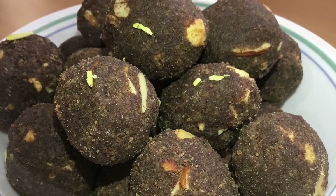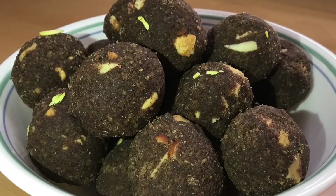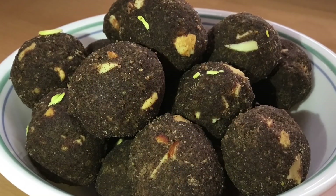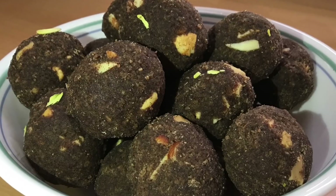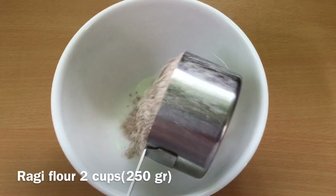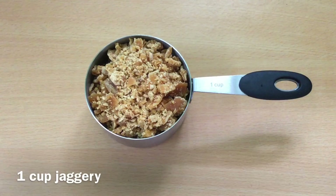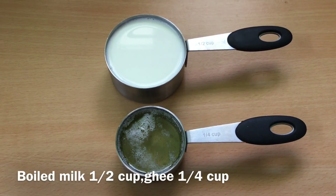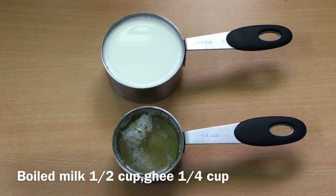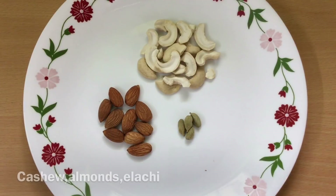We use this to address calcium deficiency. We will need about 2-3 cups of the main ingredient.